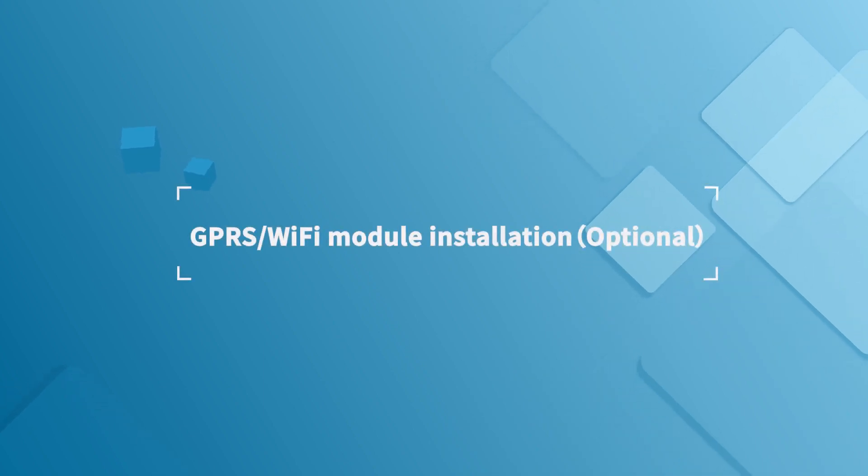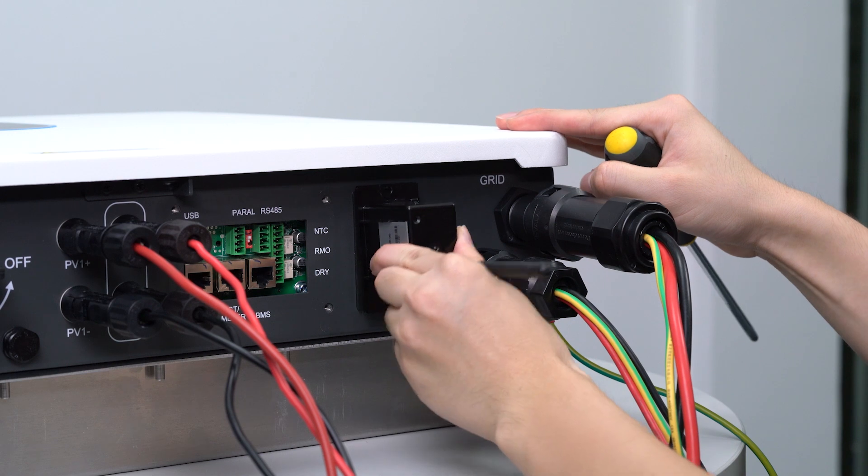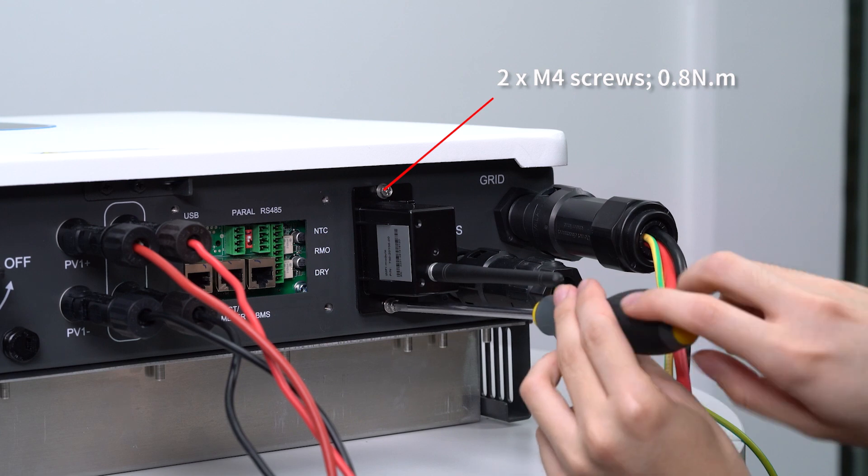For the optional GPRS or Wi-Fi module installation, loosen two screws and remove the port cover. Insert the GPRS, Wi-Fi, or LAN module into the corresponding port and tighten the two screws.